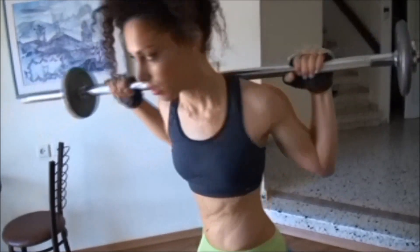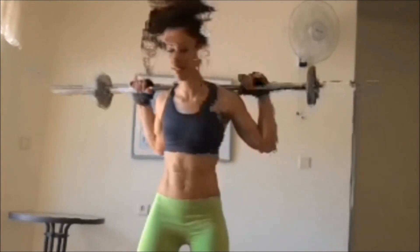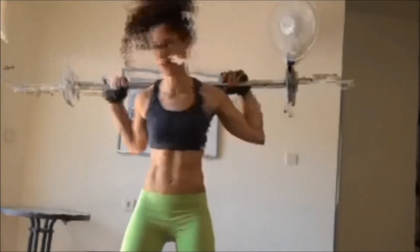I promise you, this is so rewarding — you have no idea. Working out is one of the most rewarding activities in the world. I suggest giving yourself five minutes of takeoff — start with just five minutes. You just have to start.